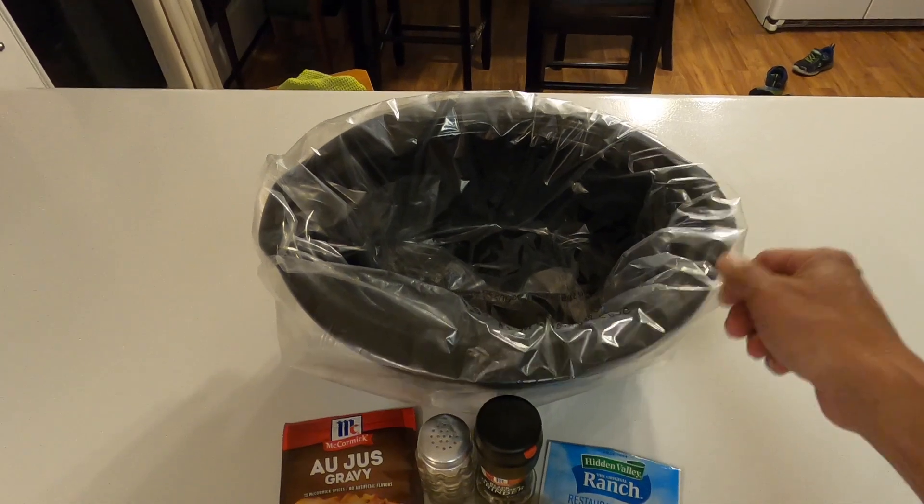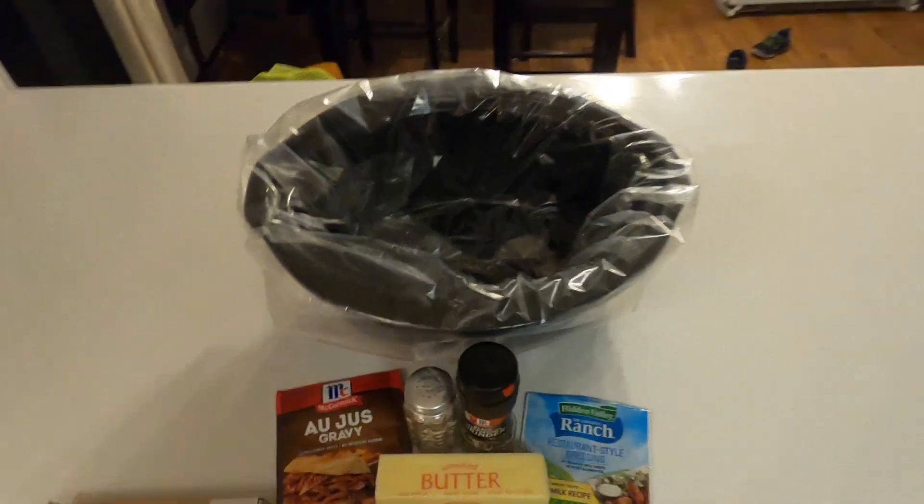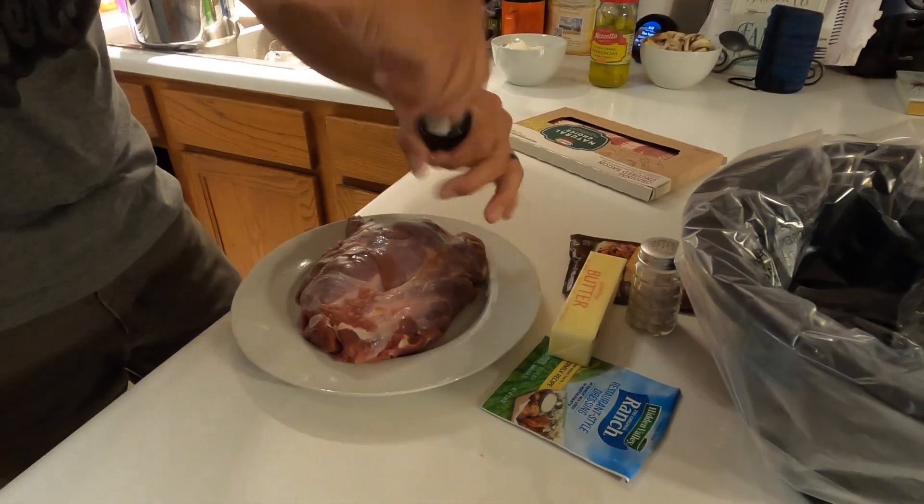SC Outdoorsman tip of the day — easy cleanup: get your crock pot liner. Trust me on this one, it makes life so much easier. Now we're going to salt and pepper this on both sides.